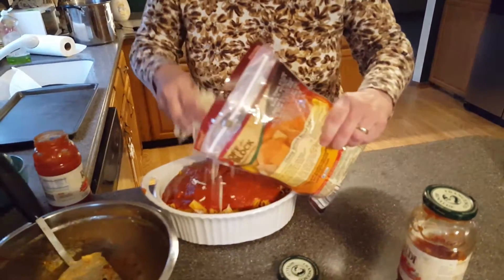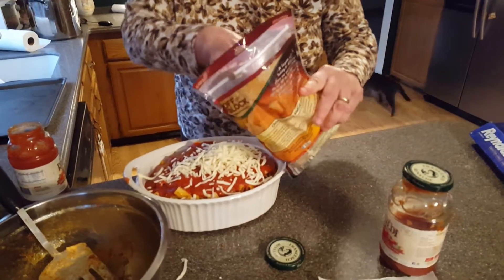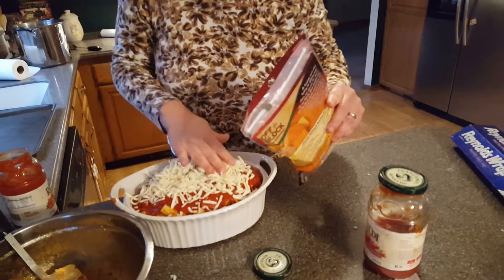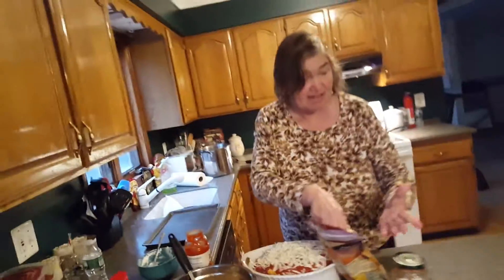I'm going to put the mozzarella cheese over the sauce. This is what this cat does — the only time she shows up is for some unknown reason whenever you make anything Italian. Have you ever seen anything like this in your life?